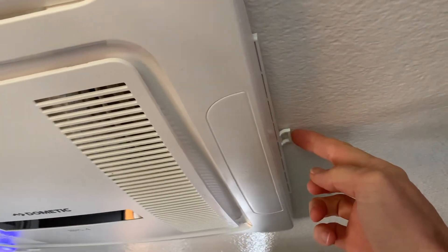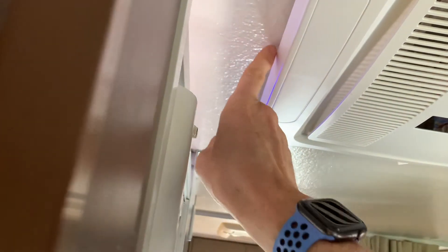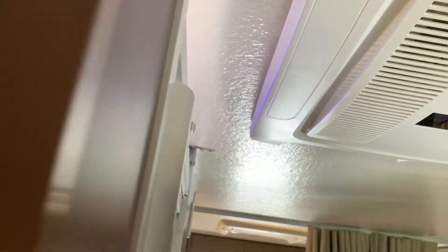There are two little clips on either side, and there's one on the other side. You just have to stick your finger in to pull it out. I just use a little knife or a screwdriver to pull it out.